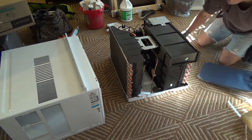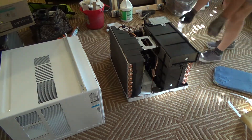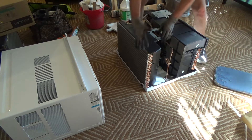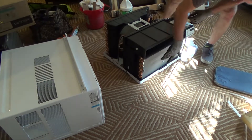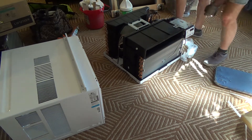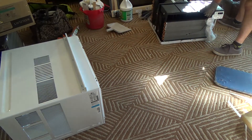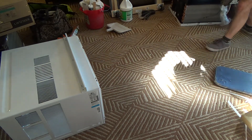Okay, so this is the insert. Before I do anything, be careful when you move it — don't put your hands on the fins because you can bend them. There are fins on the back and fins on the front. If I touch them with a screwdriver or hit them with anything, I can bend them, and that's the last thing I want to do. I'm going to slide this out of the way and put it over in the corner to deal with in a minute.